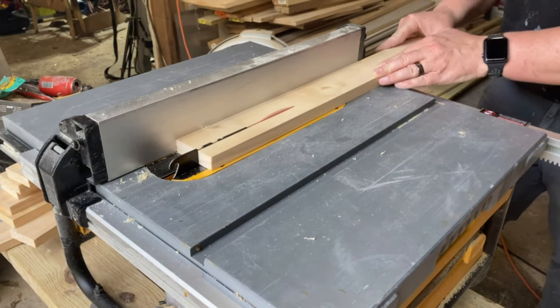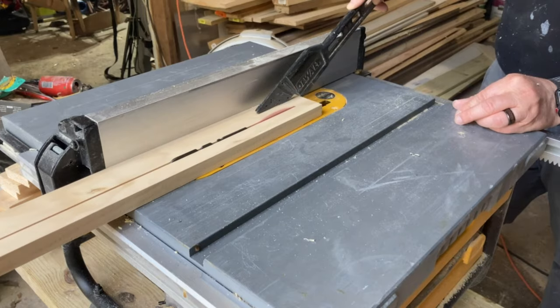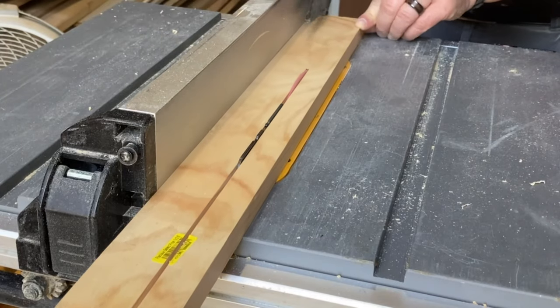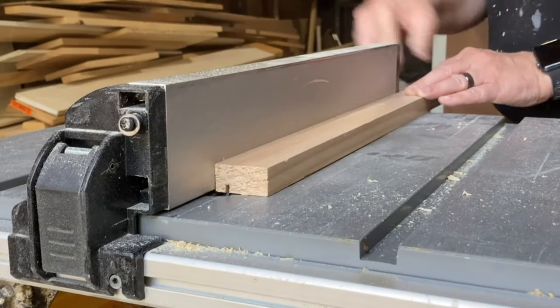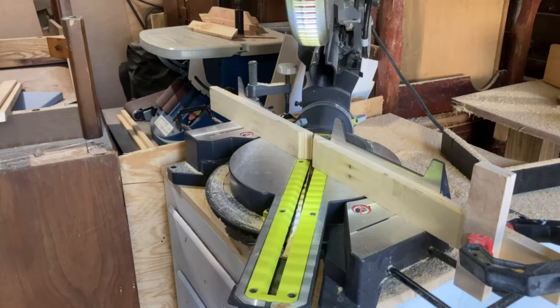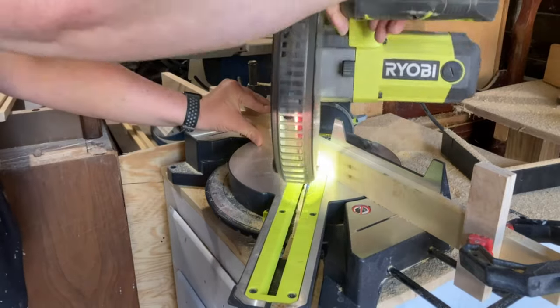I used some scrap 1x material to make the frame. I used my table saw to cut a rabbet in the length of each frame piece. This can also be done after the frame is assembled if you have a router with a rabbet bit.